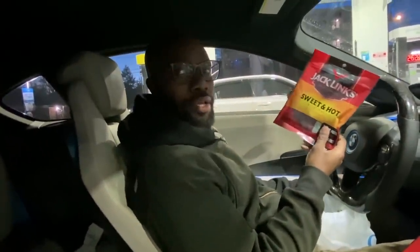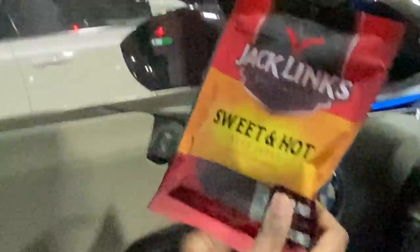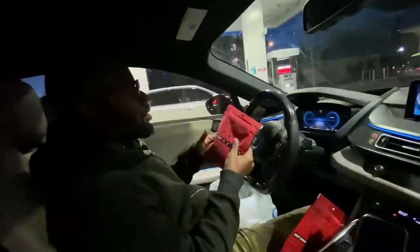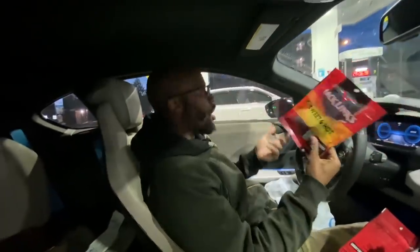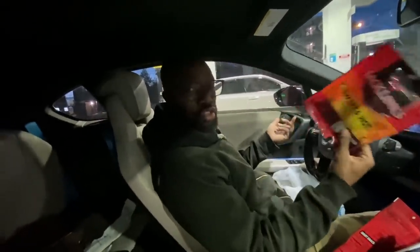Why are these meat snacks so expensive? This was almost $9. It's steak, meat snacks — it says it on the thing. But there's like 10 pieces in here. The bag's full of air. This doesn't make any sense. Dude, I could have got the two for $20 at Applebee's — a hot steak and mashed potatoes and a drink.